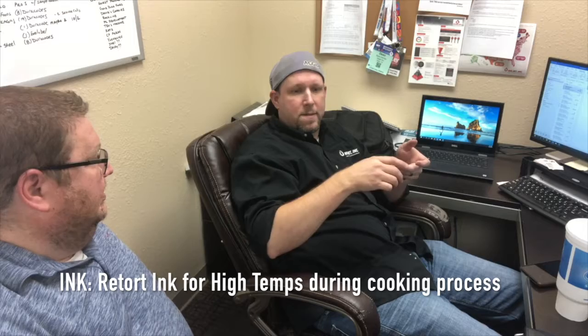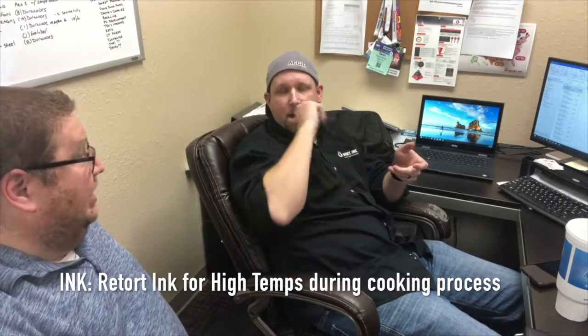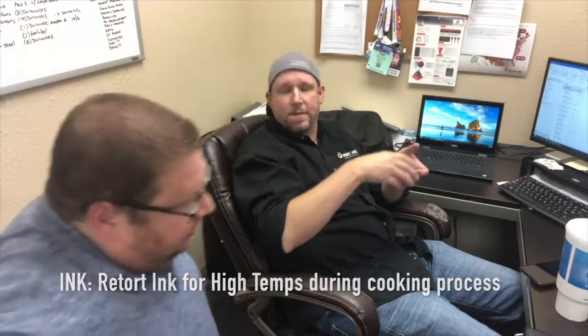What does retort ink mean? It means it can withstand high temperatures. So the cooking is hot and helps cure it — it actually becomes part of the substrate. They use black, and they do use a white as well, but we don't offer that right now on the Duracode because it would be a pigmented ink. But that will be coming in the future.